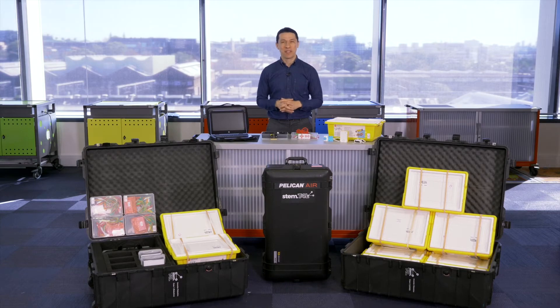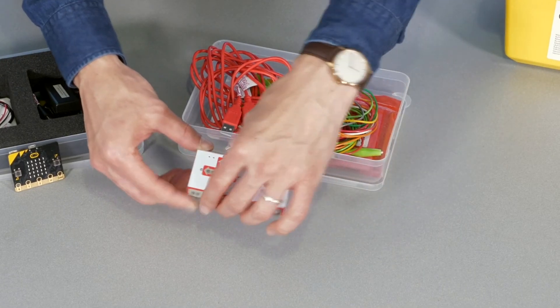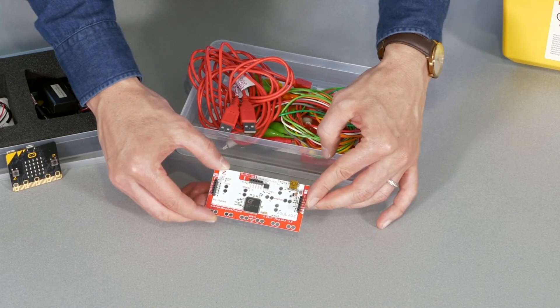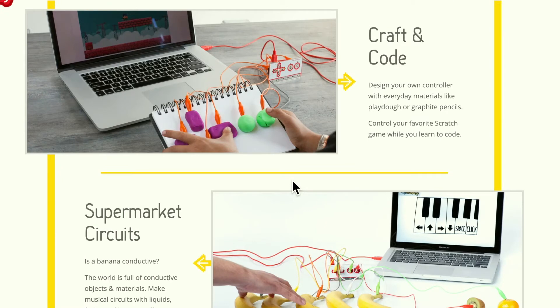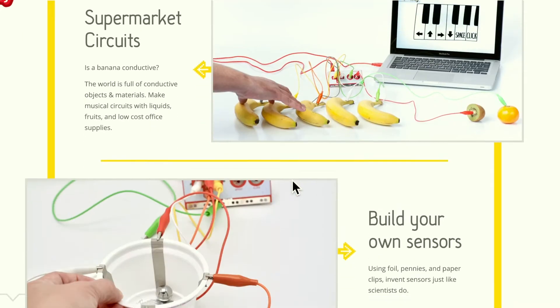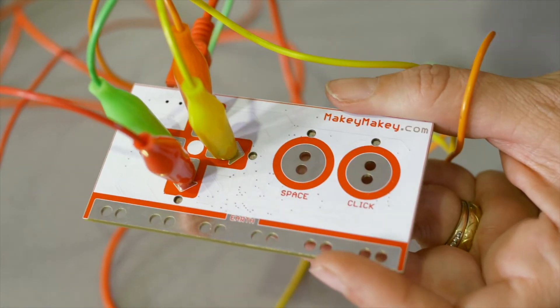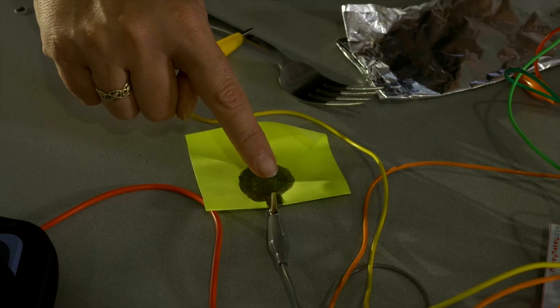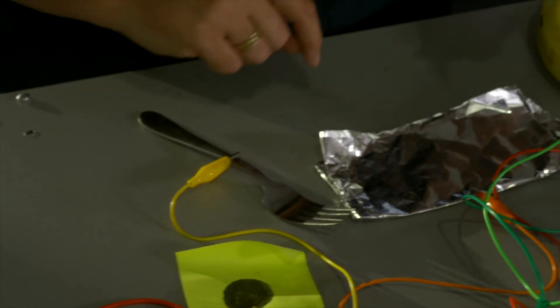Thirdly, we have the Makey Makey, which is an electronic invention kit. It allows you to take everyday objects and combine them with online coding platforms to create your own inventions, instruments, interactive installations, controllers and more. It's great for learning to design, invent and code, and it turns your fruits into instruments. You'll find that it looks like an old-school generic gamepad designed to allow you to use the inputs like game controls.